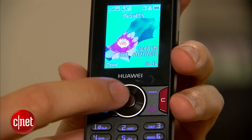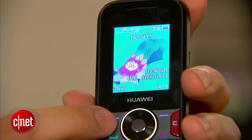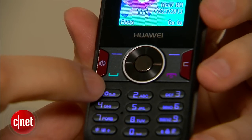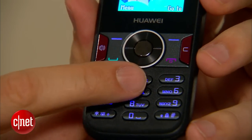Below the display, there's a big navigation array. It has a circular navigation toggle — it's really big, raised above the surface of the phone, so it's very easy to use. There's an OK button in the middle, a couple of soft keys — one you can program as a shortcut, a feature of your choice — and the talk and end/power buttons. There's a clear button and then there's a dedicated speakerphone control. So it's spacious, very easy to use, and simple to master. Keypad buttons are down below.